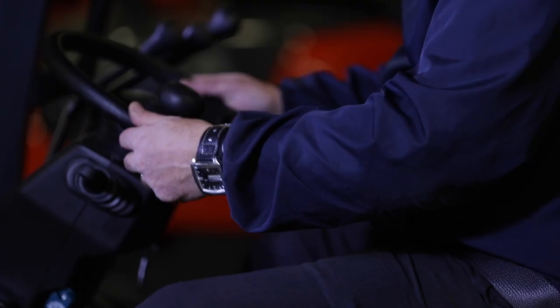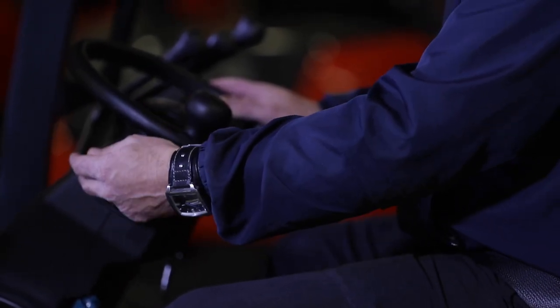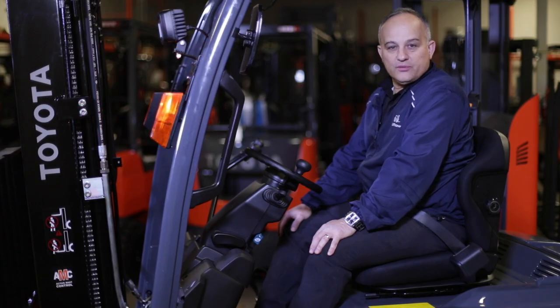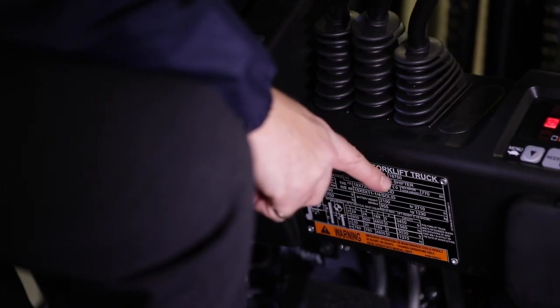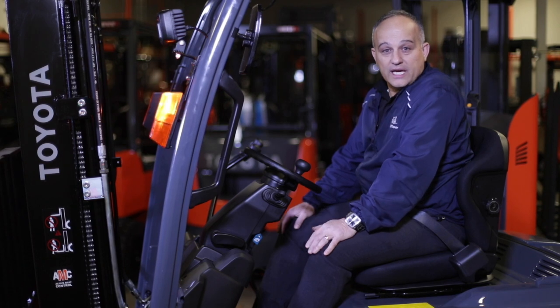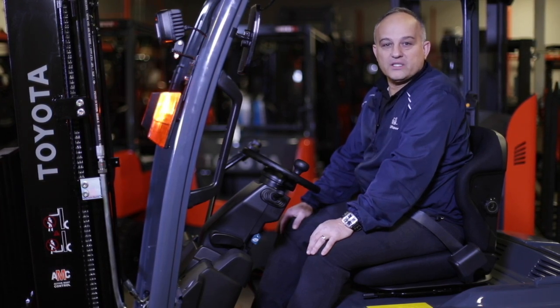Once you're in your seat, you have all your controls at your fingertips. Your directional lever is on the left — that's your forward, neutral, and reverse. Below the levers and to the right of the steering wheel is your data plate, where you'll find information like your truck's model number, serial number, attachments in use with the forklift — in this case a side shifter — the maximum lift height the mast is capable of, and the derated capacity that the forklift can lift based on that setup.